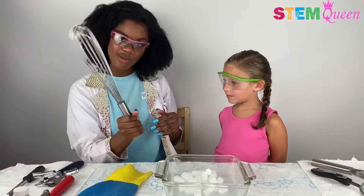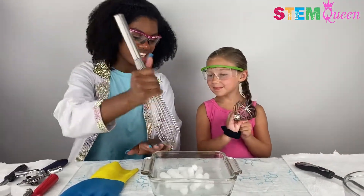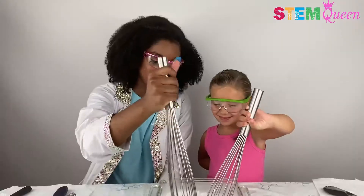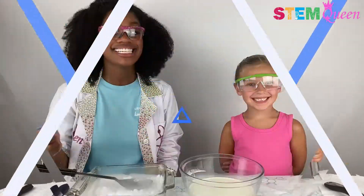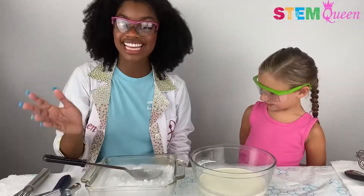Instead, we'll pick up our whisks and then we're going to crush, crush, crush it. Ready? Crush, crush, crush. All right, we are all done. So now we're going to take our powder and pour it into our bowl. Now we're going to go ahead and shake in our powder so we can form our dry ice ice cream.